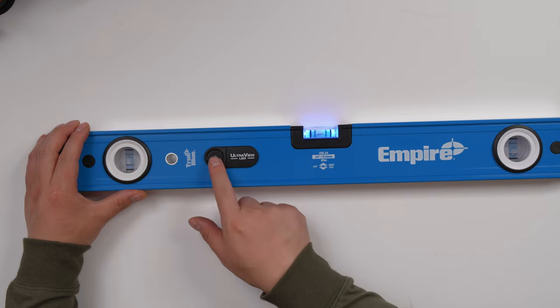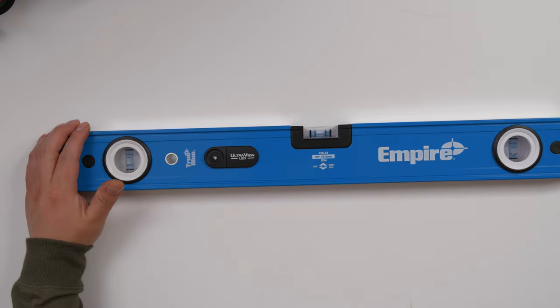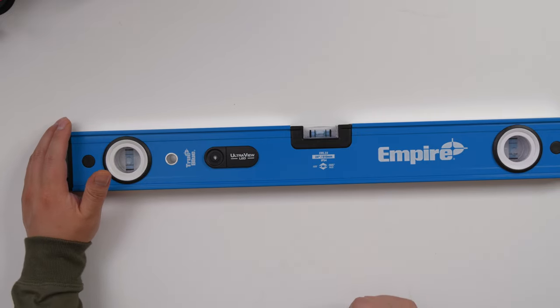If you want to turn it off, just keep pushing it. And they use 2AA batteries. The 2AA battery is very cheap. It says it can last up to 32 hours. And if the power is low, it says it will flash.